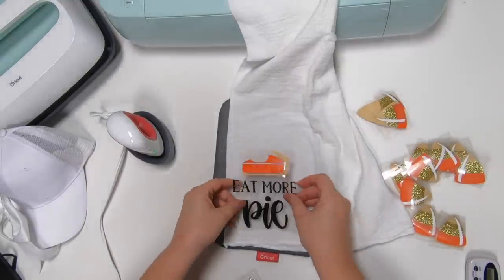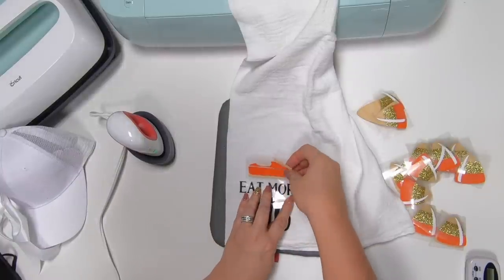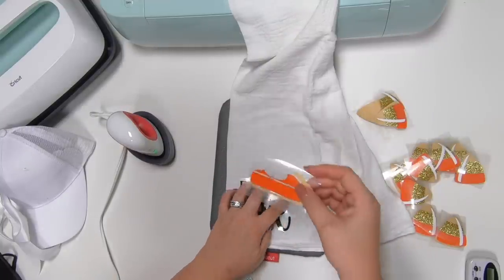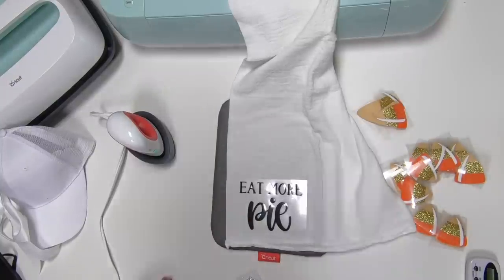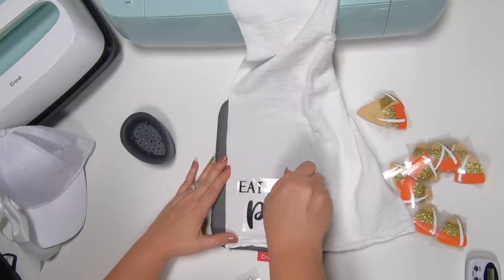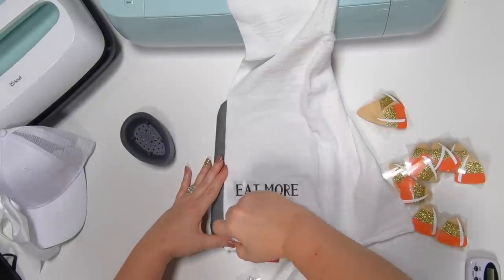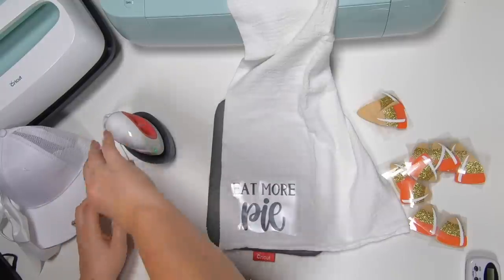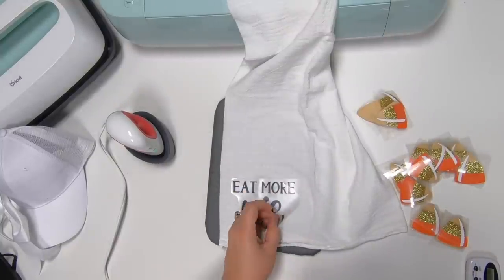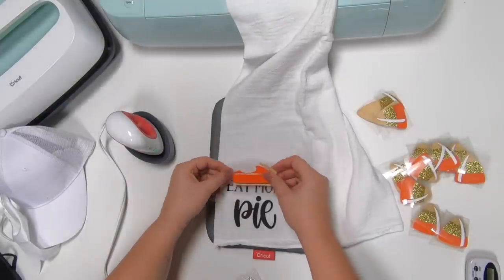We're going to preheat and then for this one we have a really cute 'Eat More Pie' design. It's going to be the same thing — 25 seconds. We've got separate pieces so I'm going to get my pie down. We've got 25 seconds, light pressure, constant moving — just going back and forth. This is a warm peel, so we're going to let it cool down just a second and peel that up.